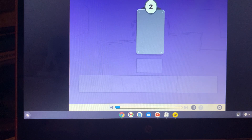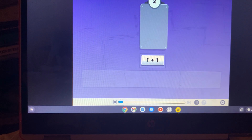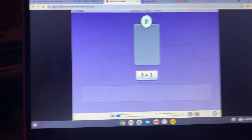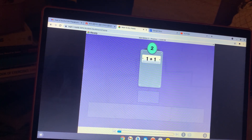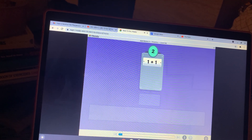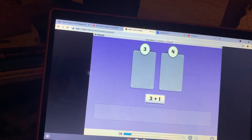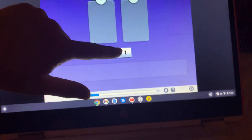Let's sort addition tiles. What is one plus one? Move the tile to the correct box. One plus one equals two — that's correct! That was fun, let's try some more. What is three plus one? Move the tile to the correct box. I think three plus one is... wait, not 14, just four.